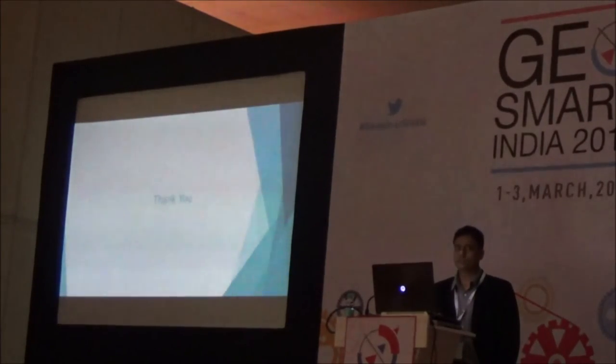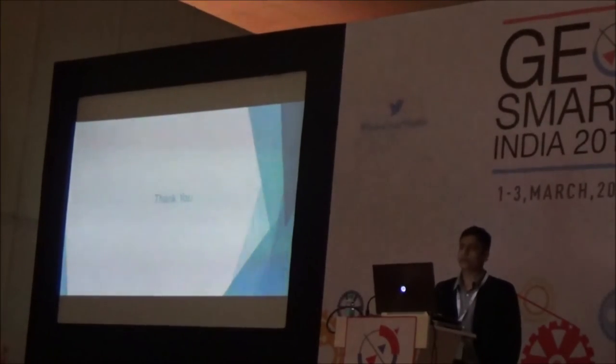Thank you. Mr. Nagaraj will be giving a presentation on applications in the survey field and the mining field.